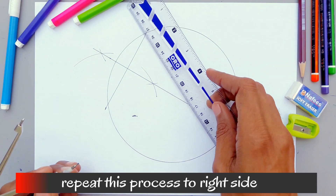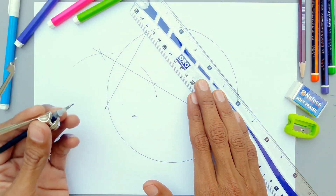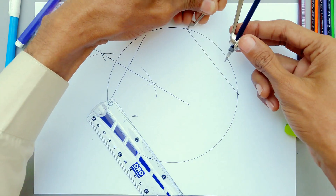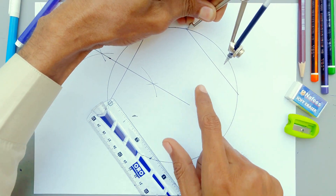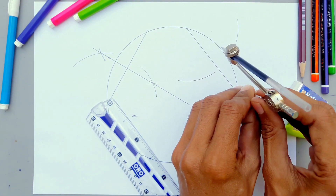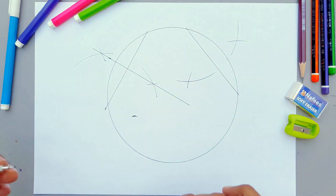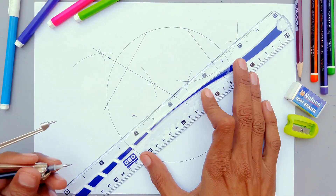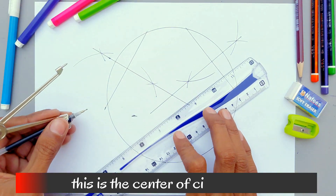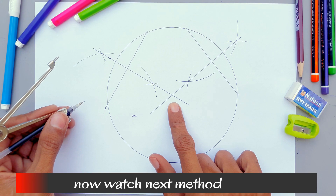Now repeat this process on the right side. Done. This is the center of the circle where the two lines intersect. Now watch the next method.